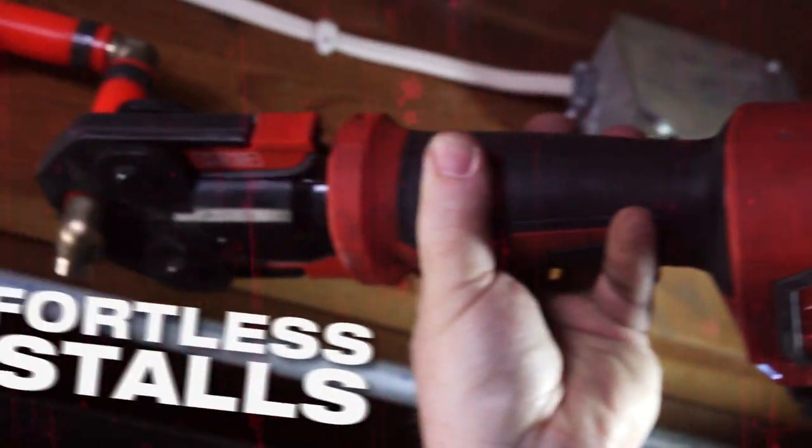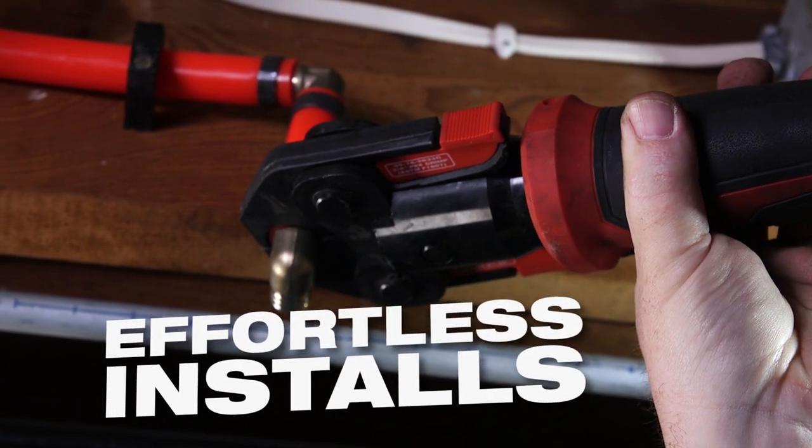It's twice as fast as the hand ratchet style. I just like the ability to use one hand, line things up with one hand, and get into spaces where you don't need two hands. You hit the button and it's done. It's the most effortless tool that I've used.